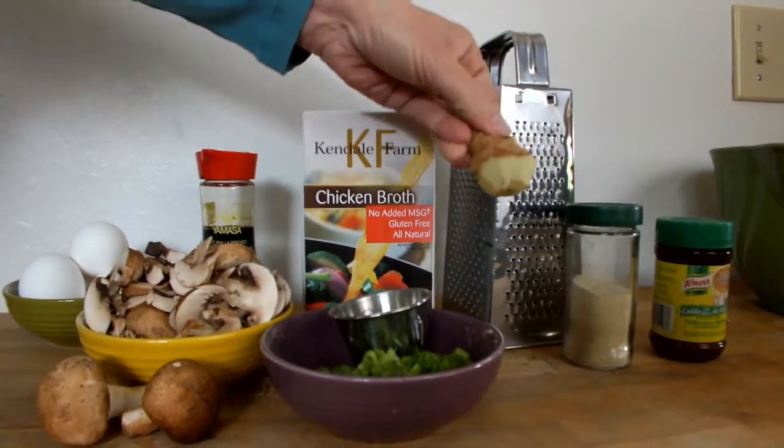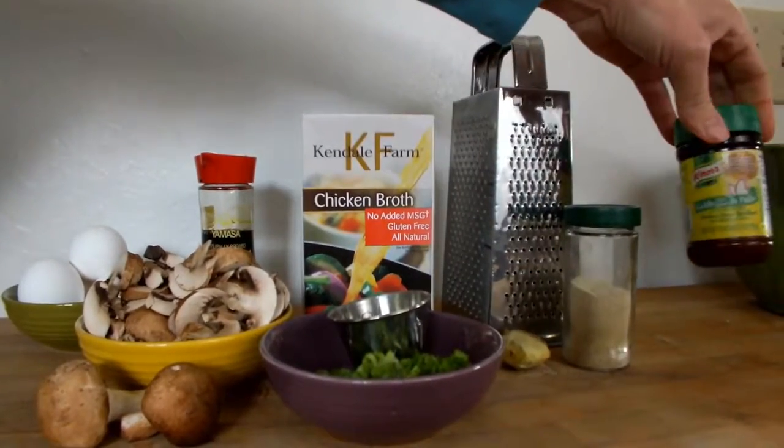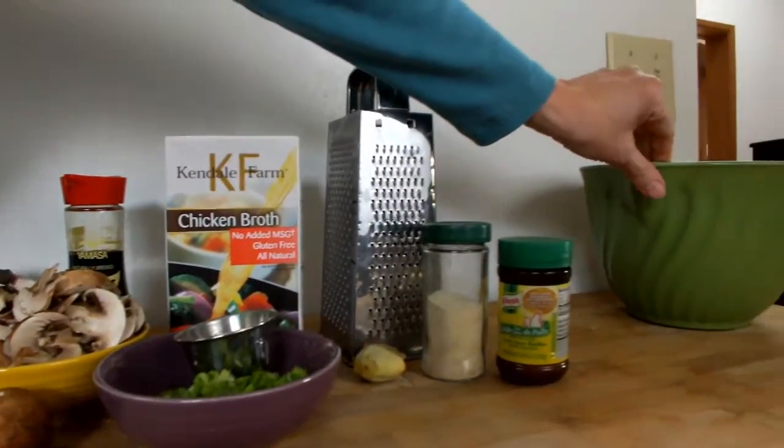Fresh ginger — if we choose to put a little bit in there, just a touch. I always use chicken stock.